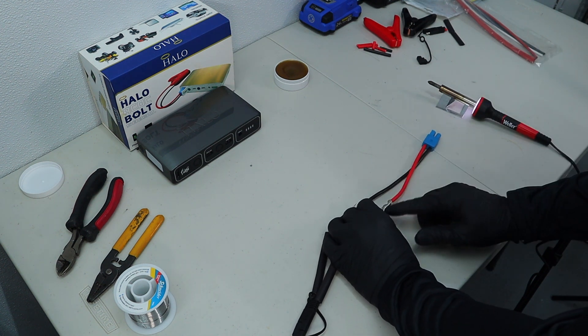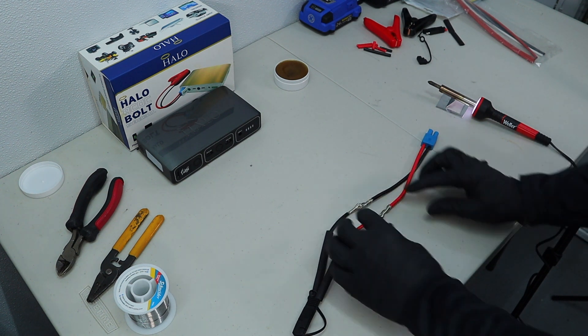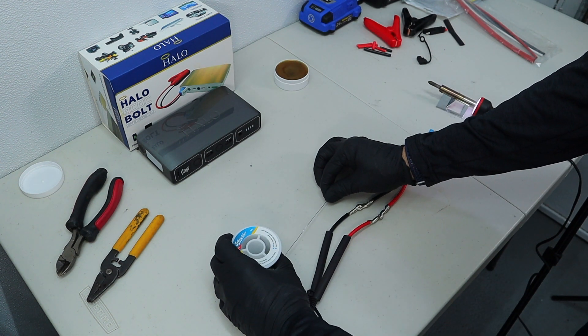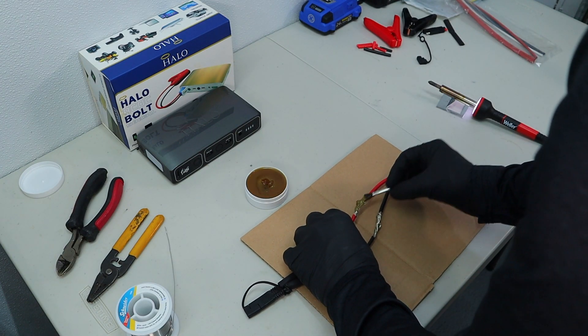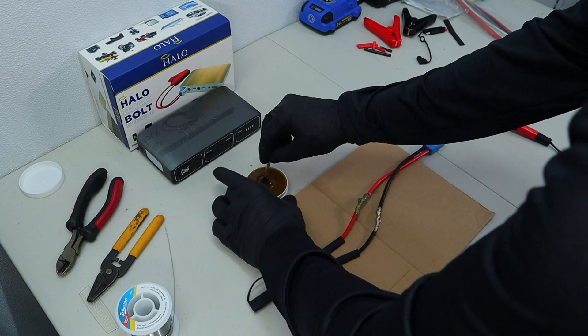Both connections are ready for some flux — a generous amount of flux paste, which helps the solder flow. Then I'll heat it up and add some solder, which is electrical repair solder. I expect the flux to drip, so a scrap piece of cardboard is helpful for that.